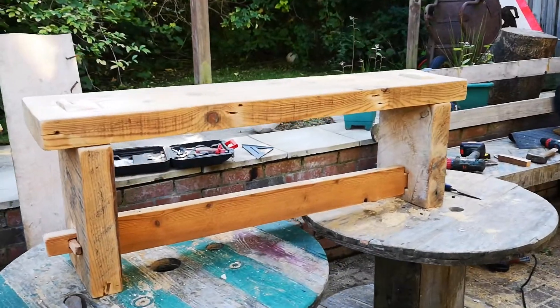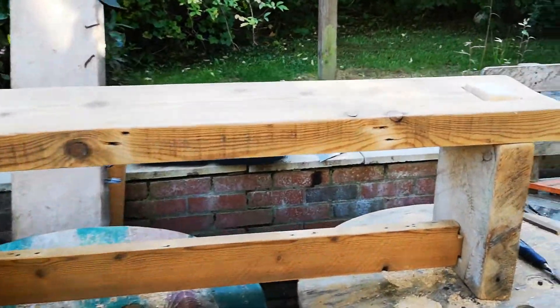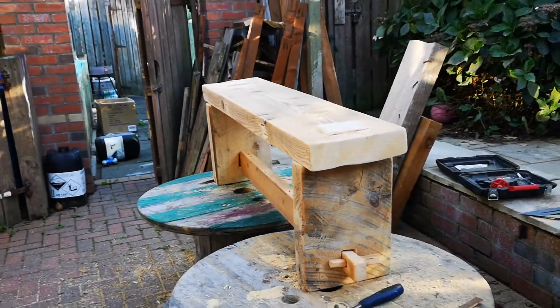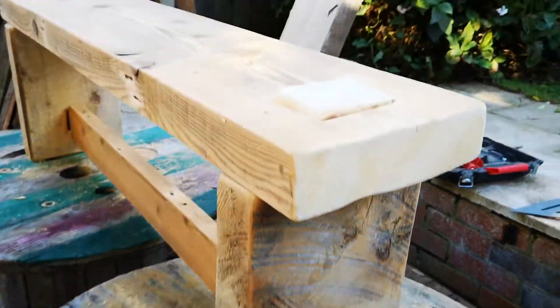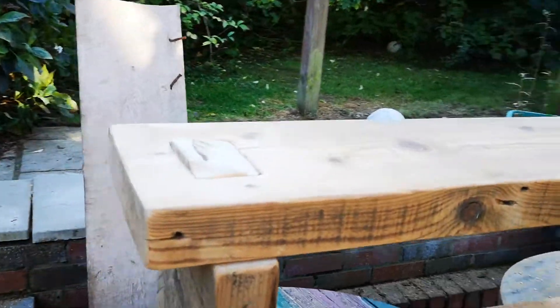So this is the bench put together. So far I haven't used any screws at all and I don't think I'm going to have to.